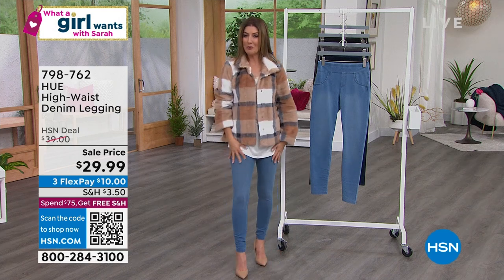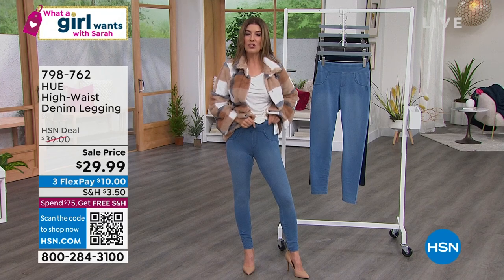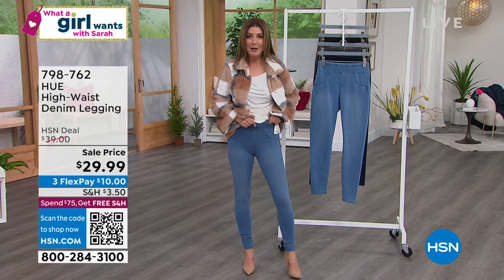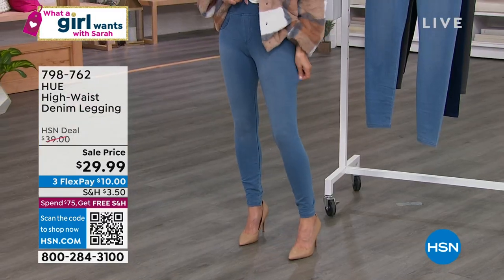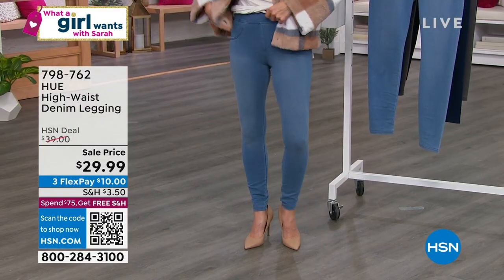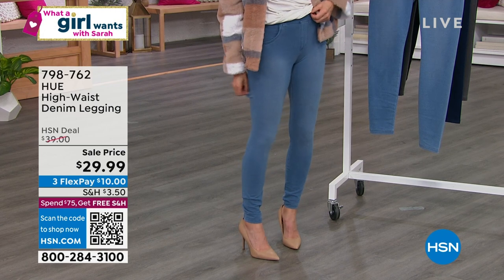Hue was one of our number one best-selling brands on HSN. This looks like a jean, but it feels like a very soft legging. They are so fabulous. I've actually never had a chance to present these — they're one of the newest additions to the line.